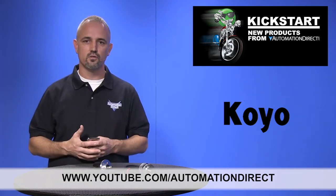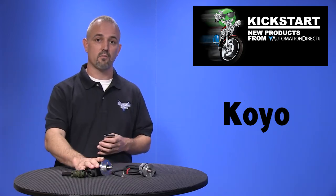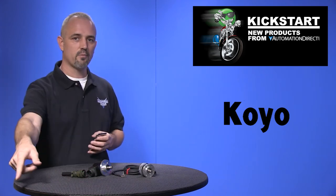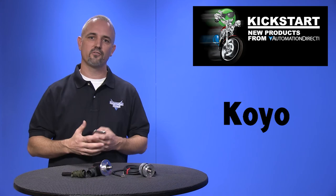If you are watching with us today on YouTube, please let us know what you think about these encoders or how you plan to use them in your application by dropping us a comment down below. Thanks for watching and we hope to see you again soon.